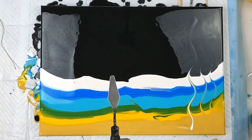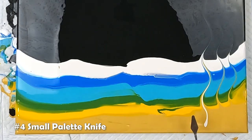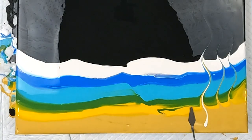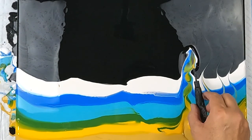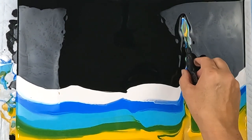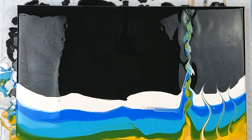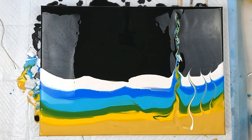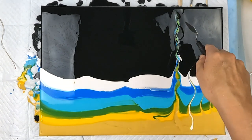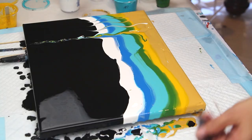Now the palette knife. You can do all sorts of things with the palette knife. We could try other things with that — look, we've got some cells happening with that too. That's nice.